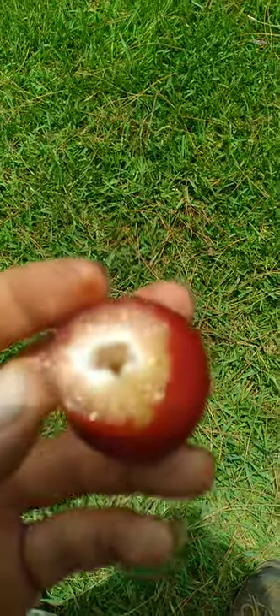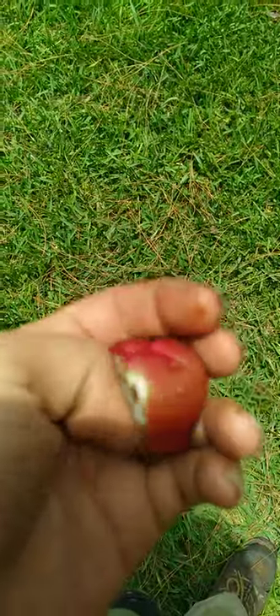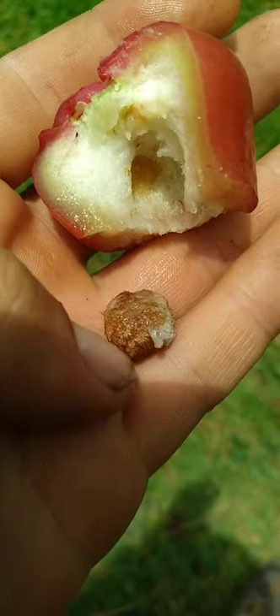Very good fruit. Wax Jambu has very tiny seeds, whereas this fruit has a seed like a rose apple. That's why they call this the watery rose apple.